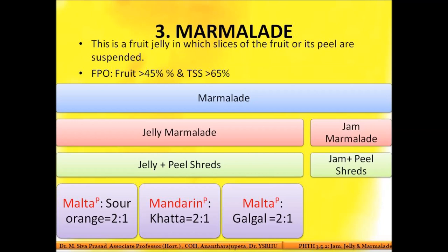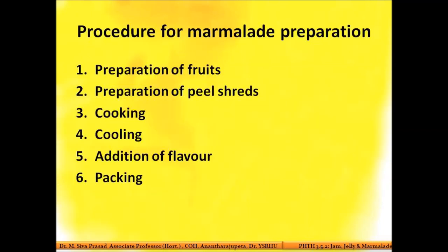Marmalade is another fruit product preserved by sugar — the third one after jam and jelly. Jam is fruit pulp plus sugar; jelly is clarified fruit juice or pectin extract plus sugar; marmalade is jelly plus fruit shreds. Marmalade is a jelly to which fine shreds or peels — particularly the colored flavido layer of citrus fruits like oranges — are added.